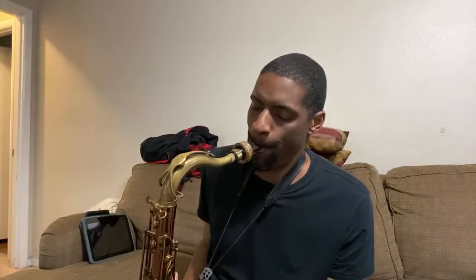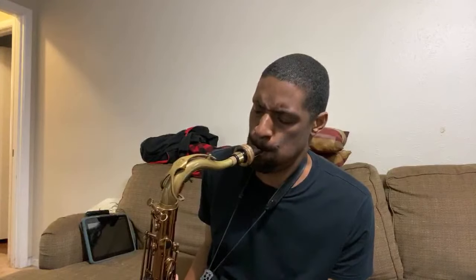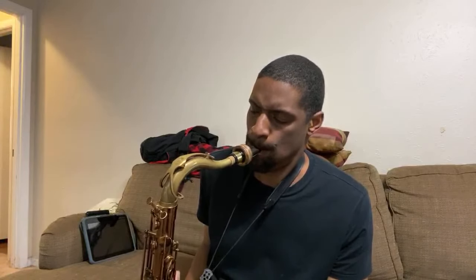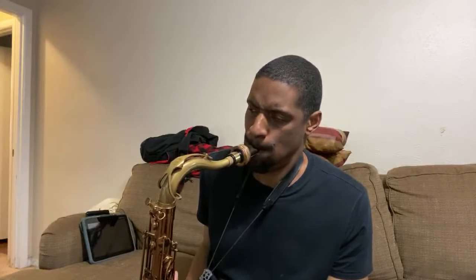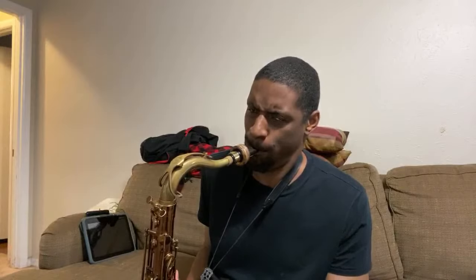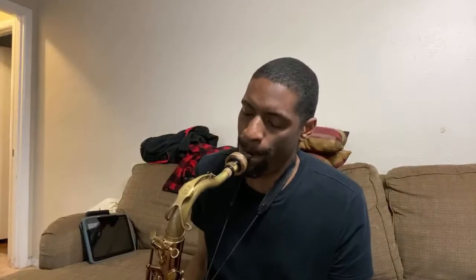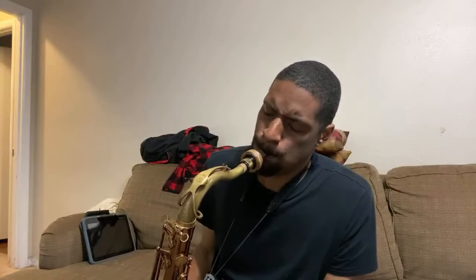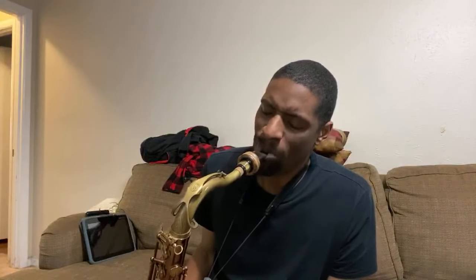All the Things You Are in F sharp. So right there we go up to the 2. That's a 2-5-1 in A flat, then go down a half step, then the 2-5-1.